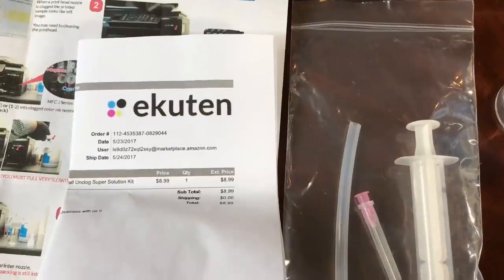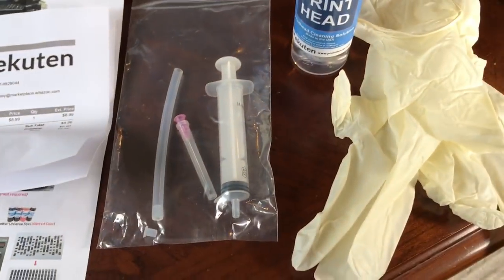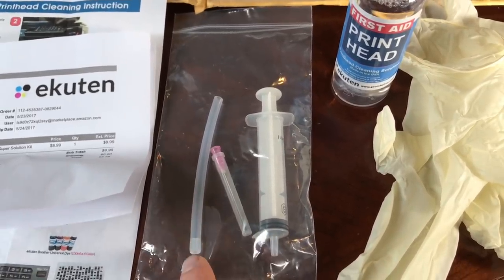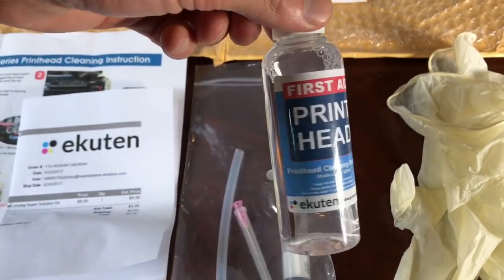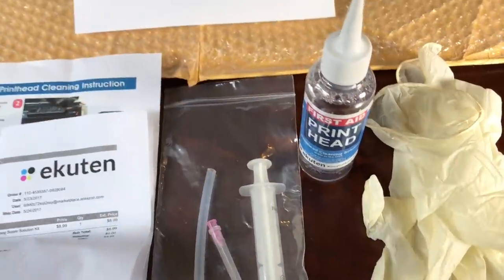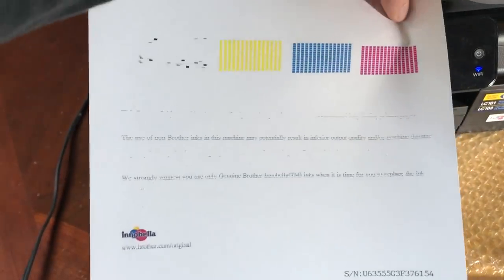So I got this cleaning pack — hopefully it works. I don't know how you say it, but basically it comes with a syringe, a little silicone tube, some adapters, and this mystery juice — it's probably just isopropyl alcohol or something repackaged. But look at my test print, look how bad the black is. I tried genuine Brother ink, I tried aftermarket, and they both failed miserably, so hopefully this will do the trick.